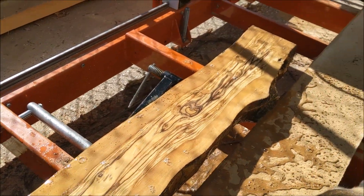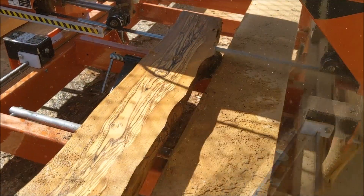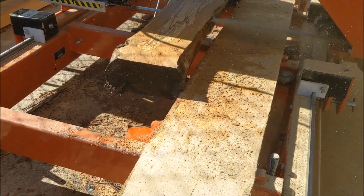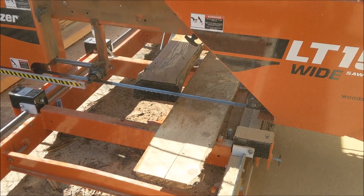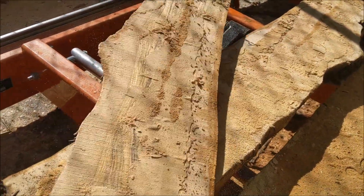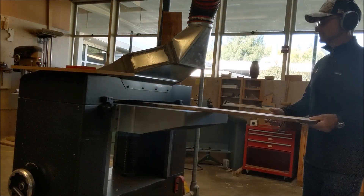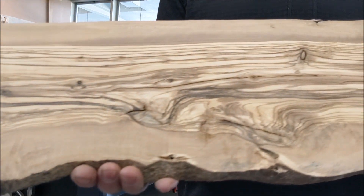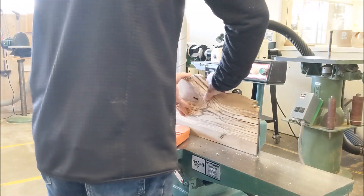Oh, that's beautiful. Oh, that's cool! I like the wood. Oh no, that's gorgeous. Look at that. That's beautiful. Oh my gosh.